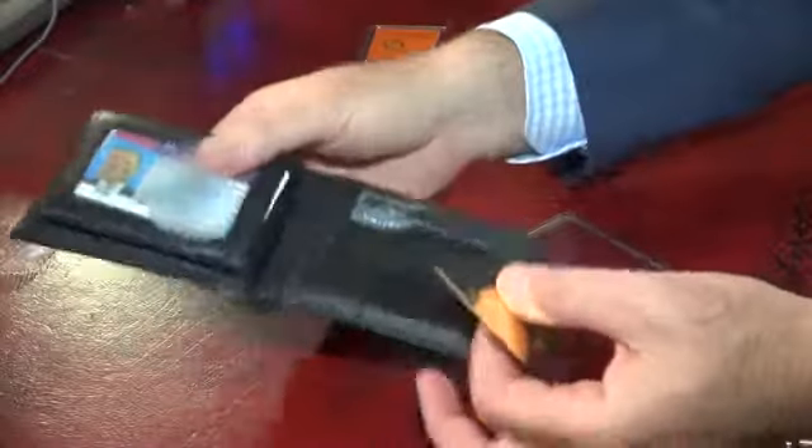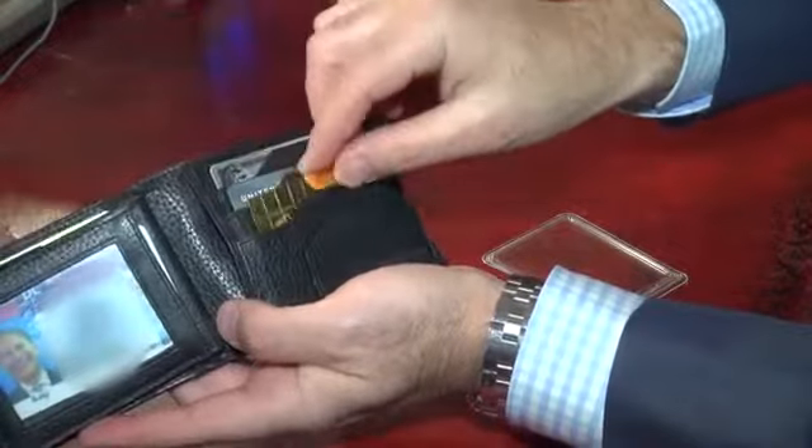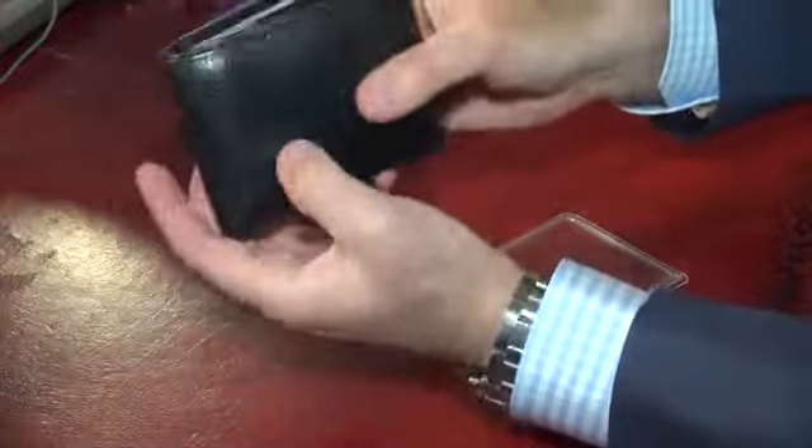At today's price of gold — about $1,600 an ounce — the melt value of this bar is about $2,500, and that means each individual one-gram bar is worth about $50. I can take this bar of gold, put it right here in my wallet with my other credit cards, close it up, put it in my pocket, and I've got $2,500 in my wallet — and I can spend as little as $50 worth at a time.